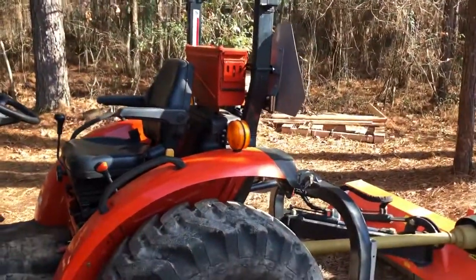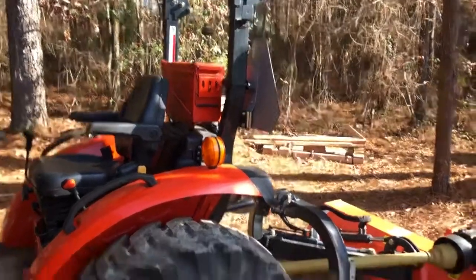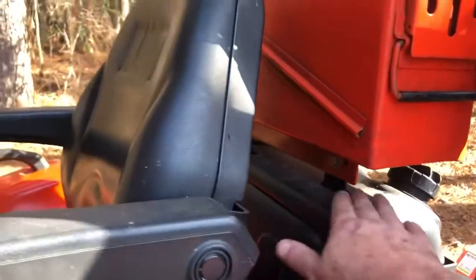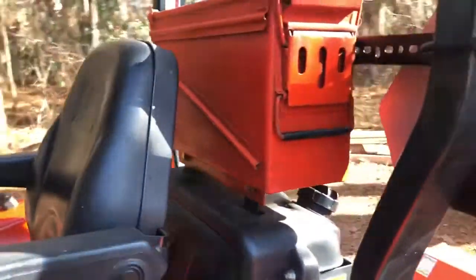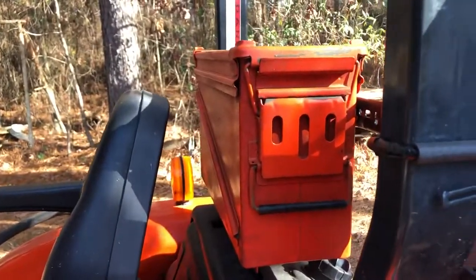Hey, Lee Robinson here. I'm going to show you how you can mount an ammo can as a toolbox on any tractor that has ROPS. Now disregard this lower mount here — this is going to be coyote-specific — but you're not going to need that. What I did, because that allowed my ammo can to wobble for a toolbox, which I didn't want...